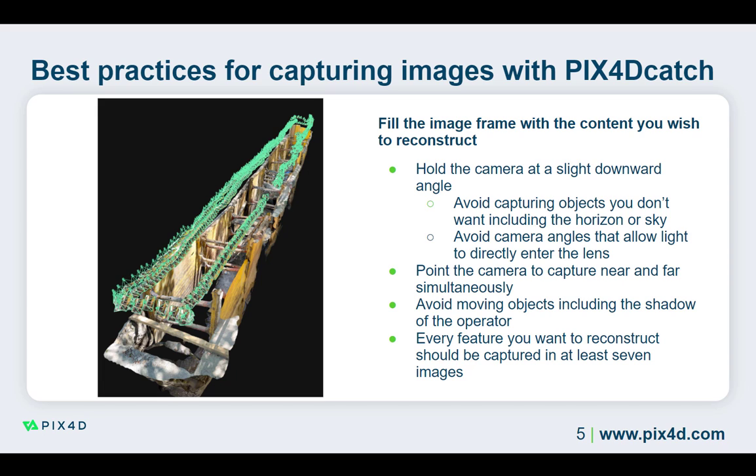The exact angle depends on the type of project you are capturing, with a trench requiring a more substantial angle than a stockpile. When tilting the camera, always ensure the antenna has a clear line of sight with the sky to maintain the RTK connection.